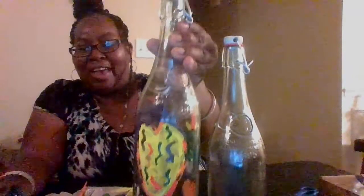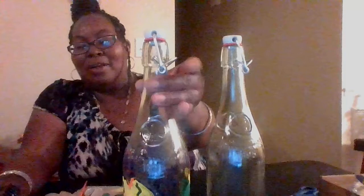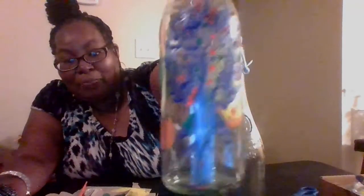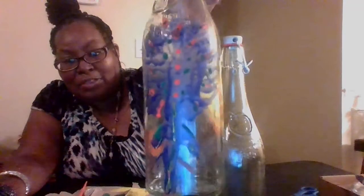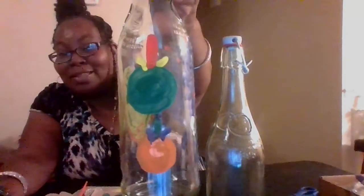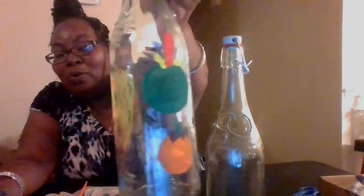I decided to show you guys what I used them for — I just hand-painted some things on here. I have a heart right here that I painted, and I went out of the box with it; I didn't do the original pink or red heart. I also have a little tree, and I did several colors — blue, red, green — and I did an orange and an apple my way.